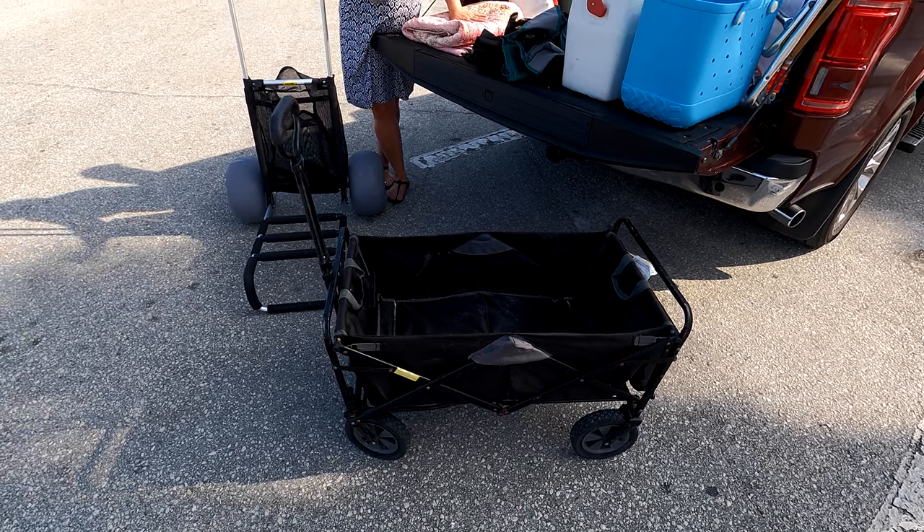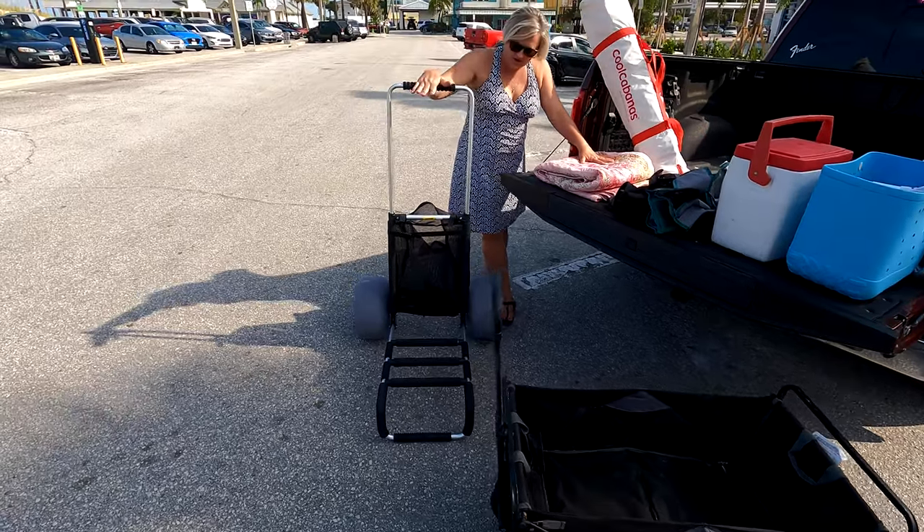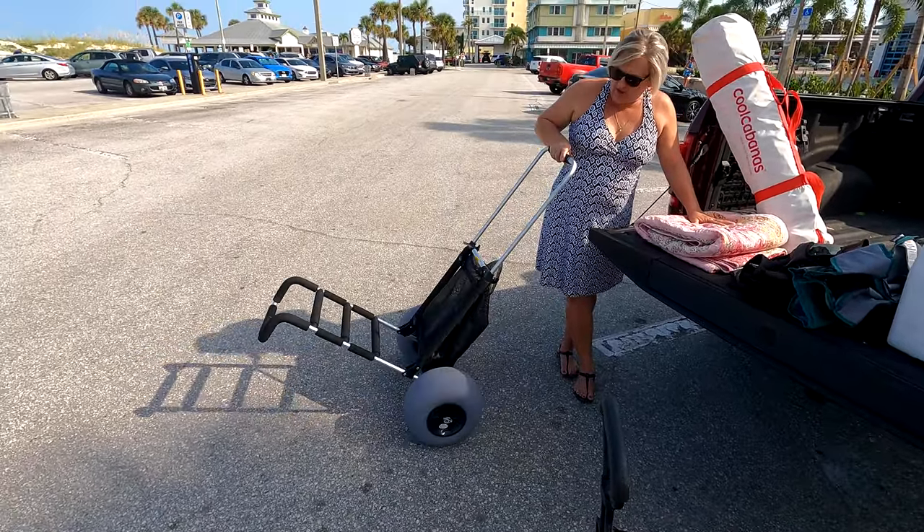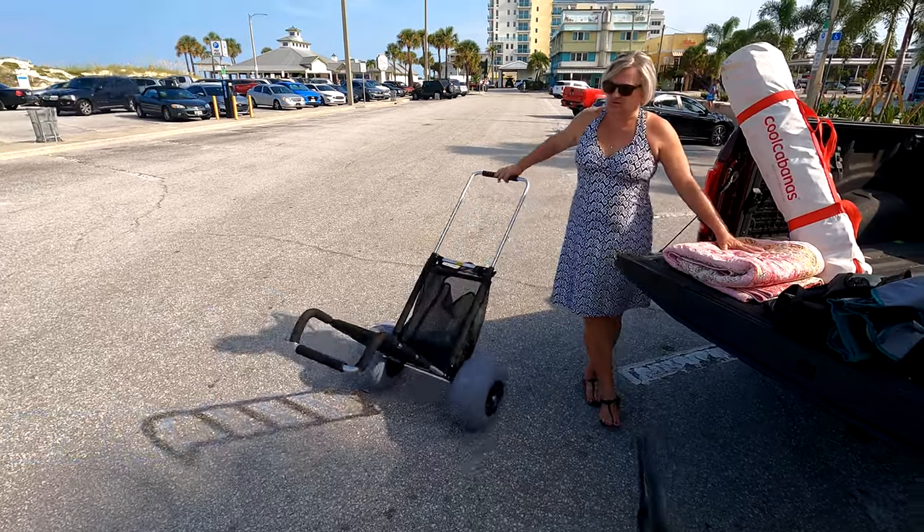Once we do that, we're going to load up this new balloon tire cart and show you how much better it is with these wheels and how well it moves on the beach. Stay tuned.